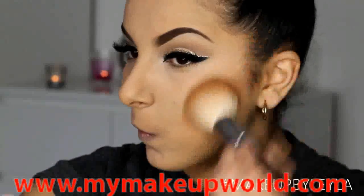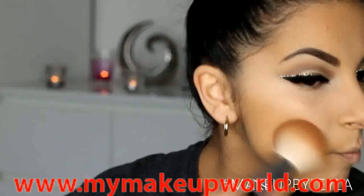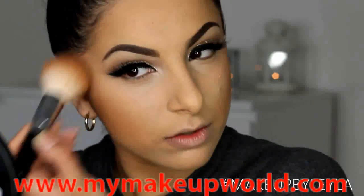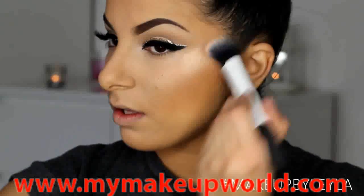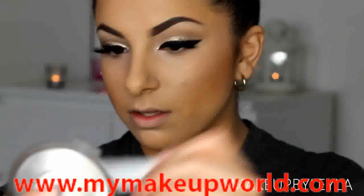Next I'm going to be bronzing my skin. Katy had a really natural soft bronze — she didn't look like she was wearing any blusher but she was wearing a highlighter. So I'm applying some bronzer and also my BECCA Opal highlighter onto the very high point of my cheekbone, which gives a really pretty glow.